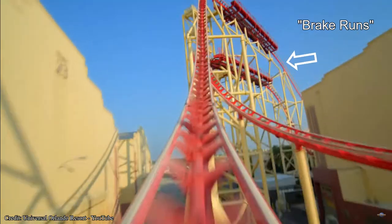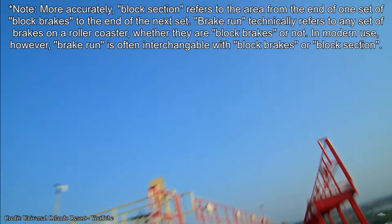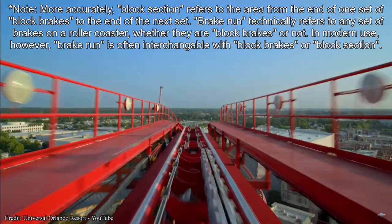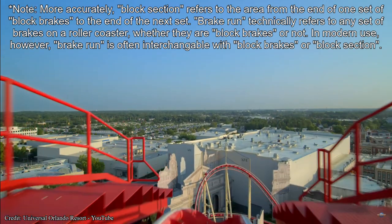If you're new to theme parks, or not really a coaster fan, one of the more confusing common elements of roller coaster design can be block sections, or brake runs as they're sometimes called. These safety elements allow multiple trains to run on track at once, which, at the heart of it, doesn't sound particularly special.